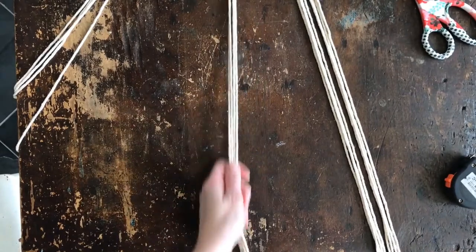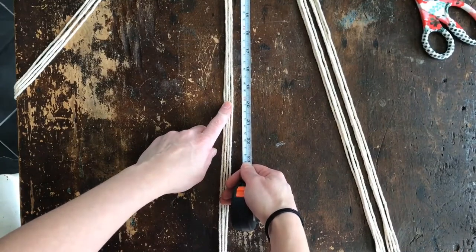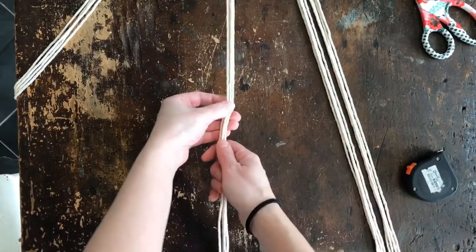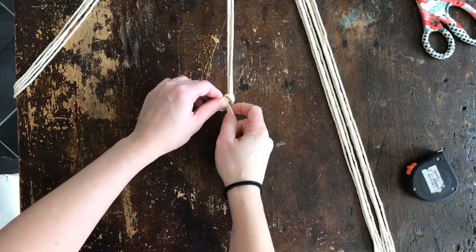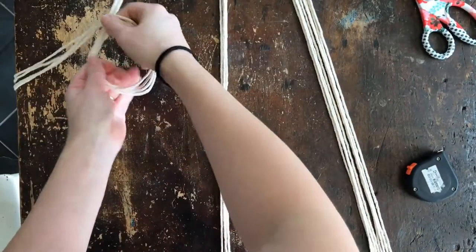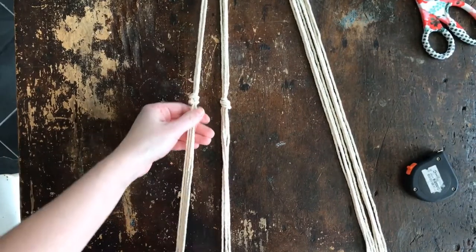Once you have your four sections, you can start making the knots. The first thing I like to do is measure down about 20 inches from the top — that's where I like to start my knots for this size of plant hanger. You can make them longer or shorter depending on how you want it to hang. If you're going to make a longer one, you probably want to start with more than 12 feet of cord so you don't run out. I'm going to take all the strands and make a knot right here — it doesn't have to be exactly 20 inches. Close enough is close enough. Then use this one as a guide and knot each of the other sections at the same height.